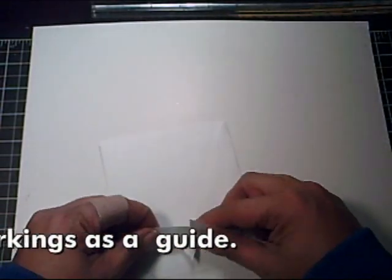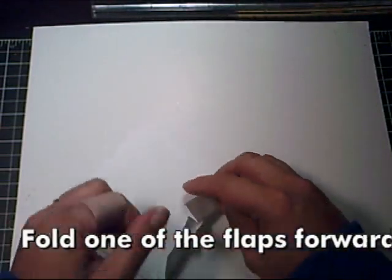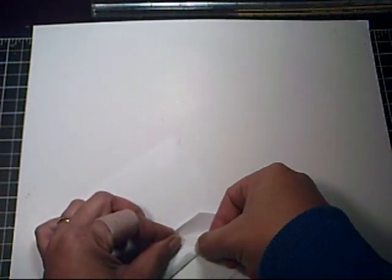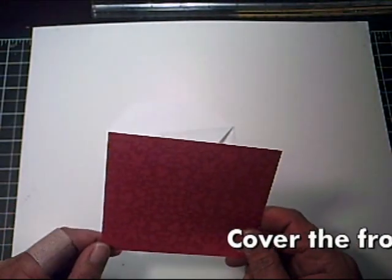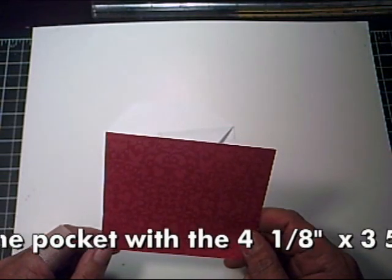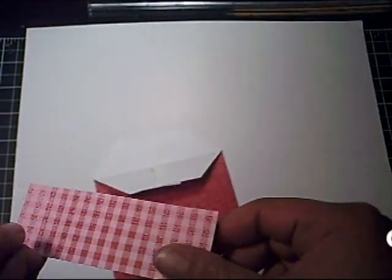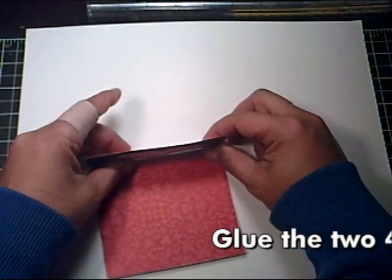What you'll need to do is fold. Then take your four and one-eighth by three and five-eighths designer paper or cardstock and glue it right in the front under the flap — right on top of the flap.